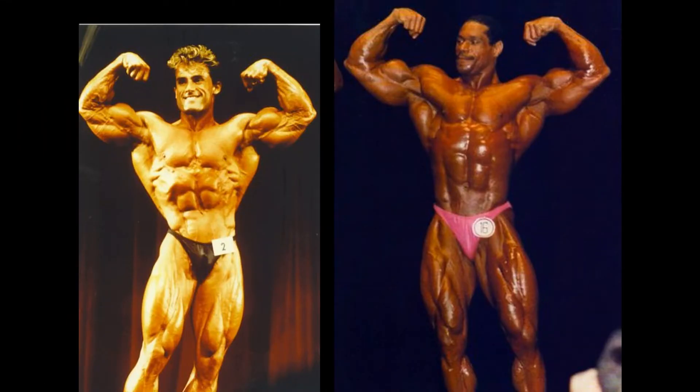Let's go to the next pose — the front double bicep pose. Not a bad pose for both of these gentlemen. But in my opinion, this is a little bit better of a pose for Francis Benfato. You think of him as an aesthetic creature,